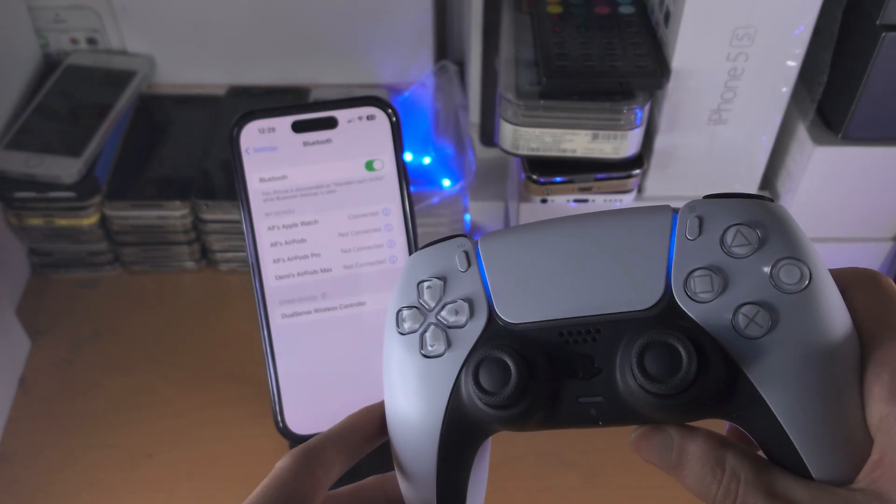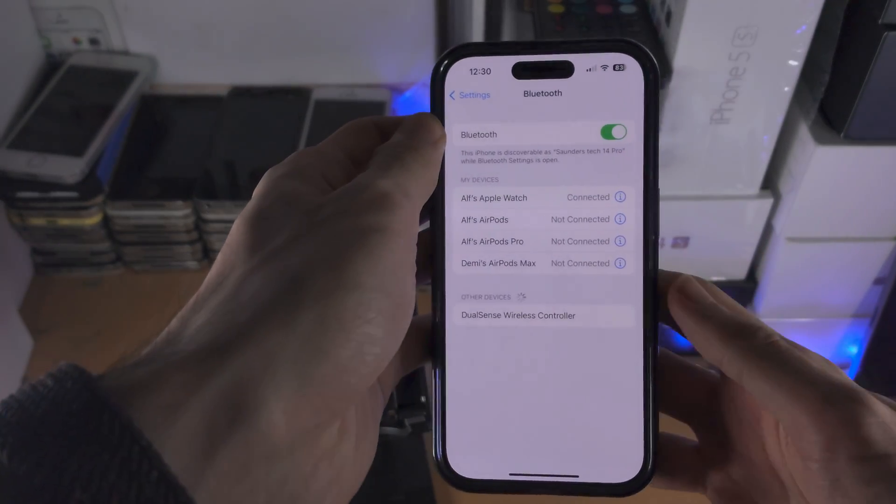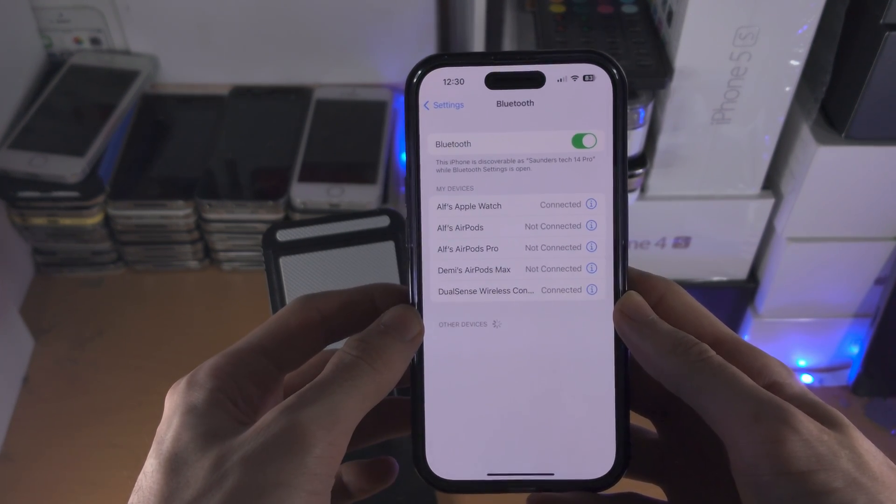Once you see the blinking, you should see under other devices: DualSense wireless controller. Tap on this, and now the controller is connected.